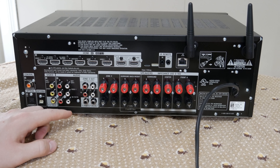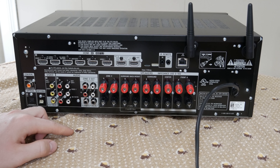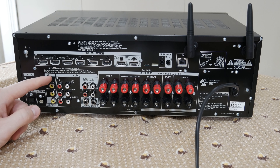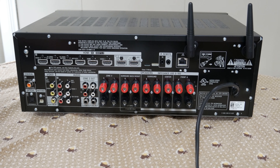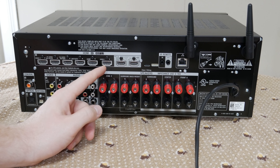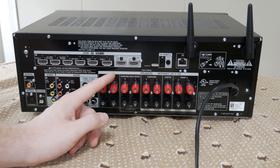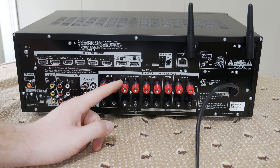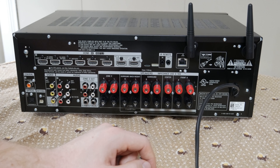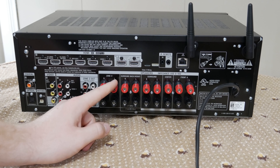We have our different analog audio inputs for satellite TV, Video 1, SA, CD, and TV. Then zone 2 variable/fixed output left and right, and two subwoofer outputs. Going up top, HDMI in for Video 1 and Video 2, SA/CD for audio, Bluetooth, DVD for audio, satellite, cable TV, game, and Video 1 — all of which are 4K HDCP 2.2, so you can connect whatever you want to them. Then we have our HDMI zone out, ARC TV out, IR remote in/out, and zone 2 output.